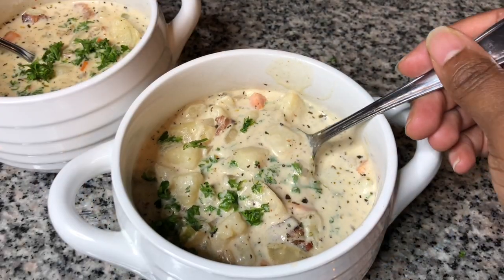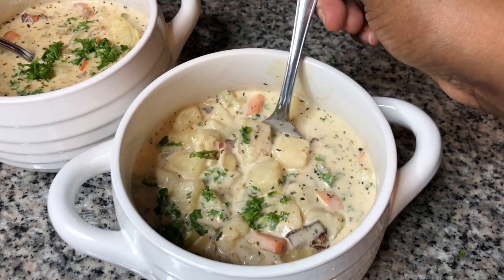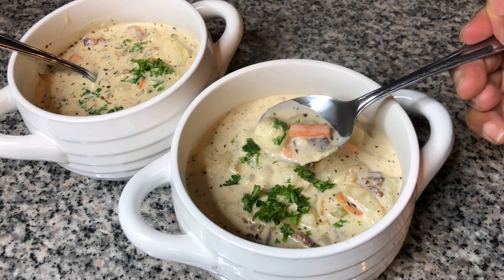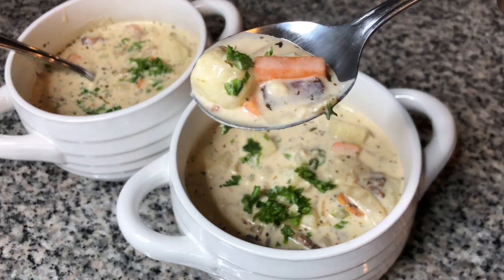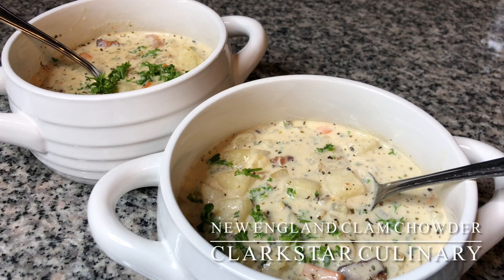The New England clam chowder is done. Make sure that you garnish with a little parsley. Thank you all so much for watching this recipe video. Please be sure to like and subscribe if you haven't already, and hit the notification icon so that you can be notified of our next video upload. Until next time, bye-bye.